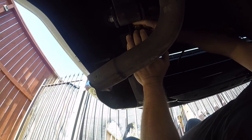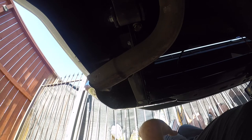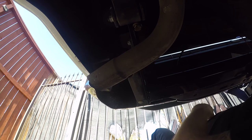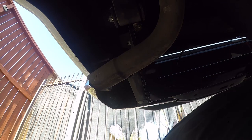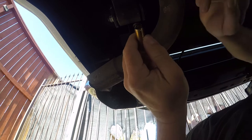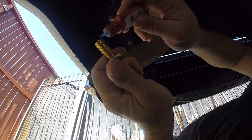This is one of the easier vehicles to add a hitch to. I'm not a big fan of these fine-thread fasteners, but other than that it should be straightforward. One more bolt to go.